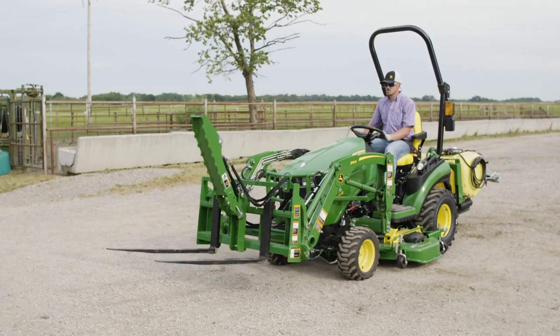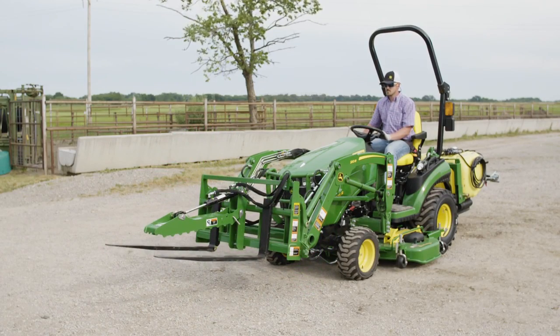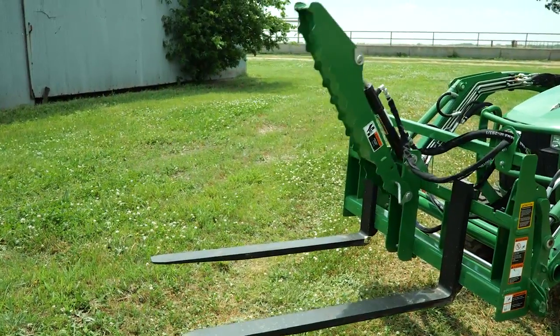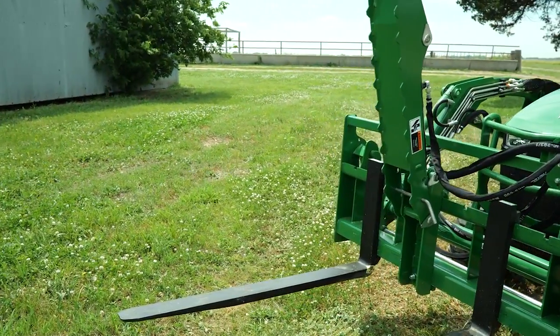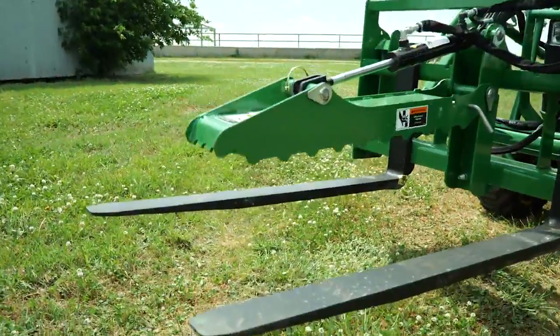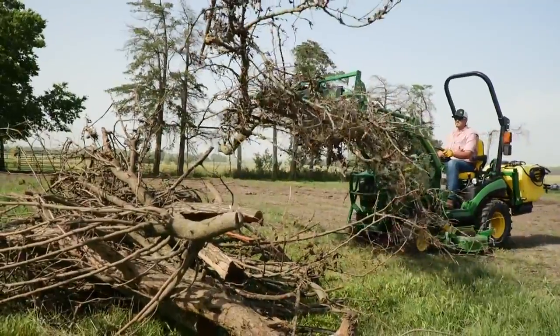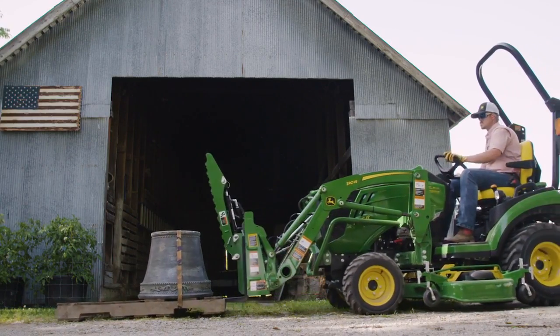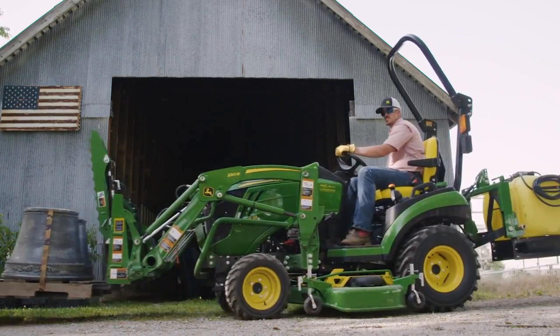A pallet fork has always been on our top 10 list of implements and attachments you should acquire first. But an add-on tool like this pallet fork grapple really multiplies the work you can do with it and your compact tractor. You can use the grapple to move a load of loose material, or raise the grapple arm all the way and use the pallet fork in its normal operating fashion.